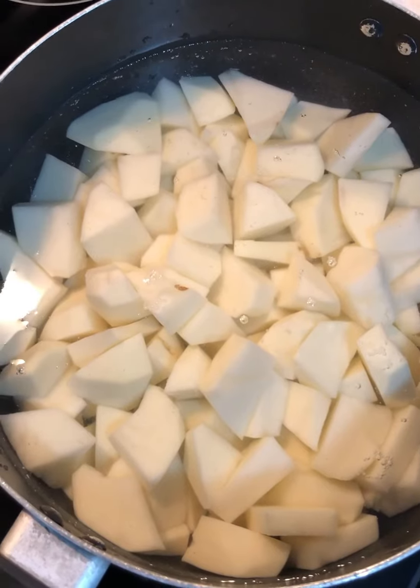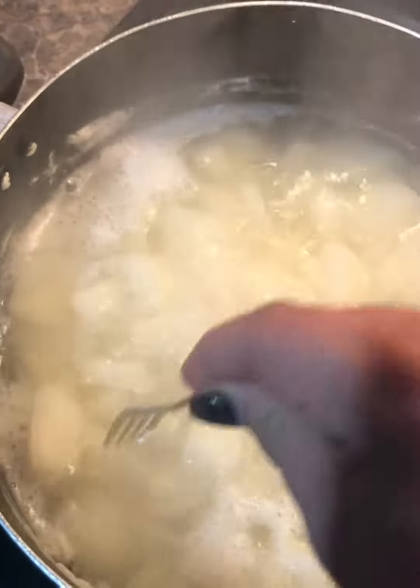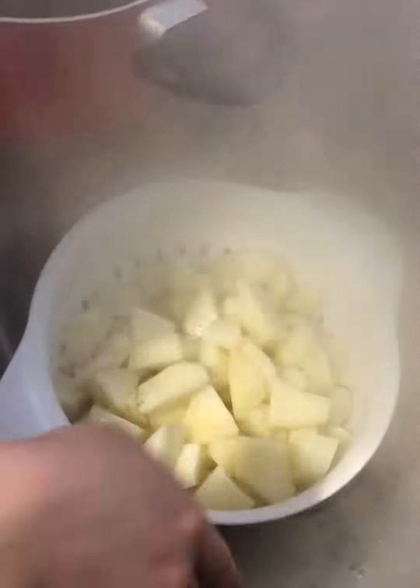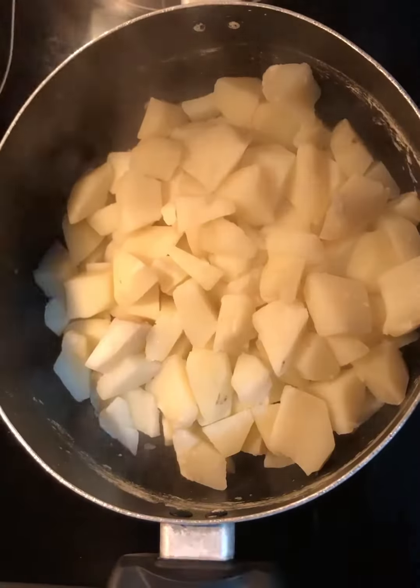Boil the potatoes until entirely tender, just like that. Now I'm gonna strain it.